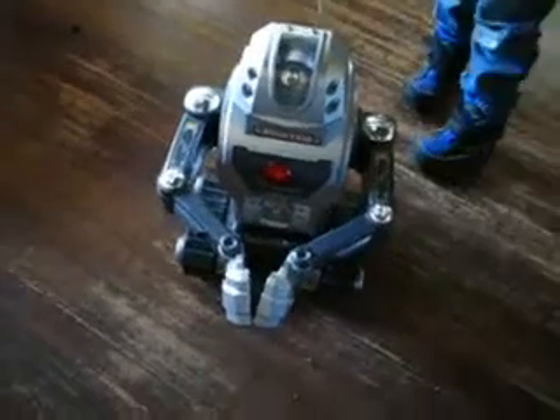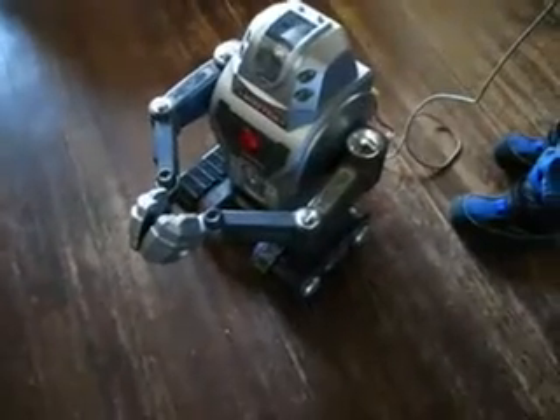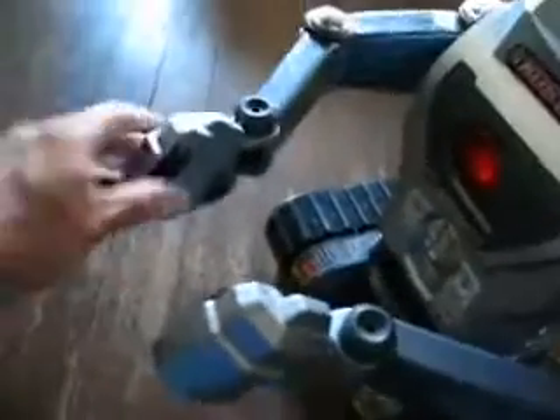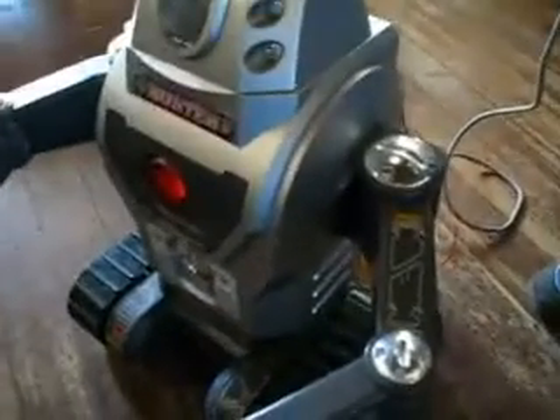Hey, which one of these buttons can I hit? Can I hit them all? How? His arms are broken. It's supposed to grip like that. Nice, little rubber grippers here. Yeah, you can hear the motor turning, but nothing's moving, so nothing's broken.